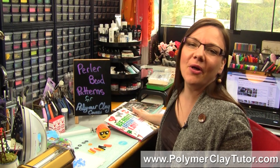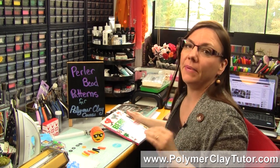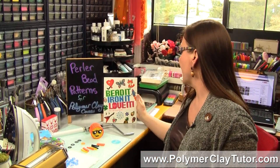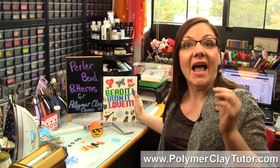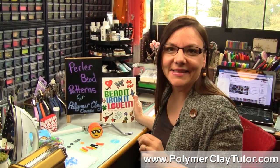Hi guys, it's Cindy Leach, your Polymer Clay Tutor, and today's Studio Tip, I'm gonna show you how you can use Perler Bead Patterns — specifically the ones from this book here, 'Bead It, Iron It, Love It' — and how to use those patterns for making Polymer Clay Canes.